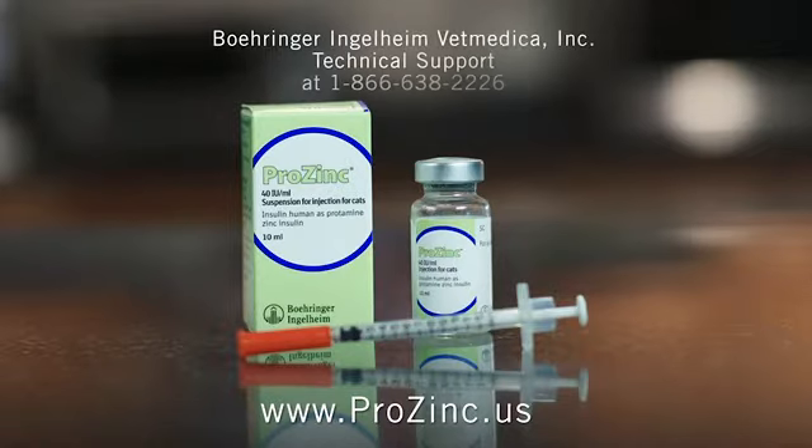You can also call Boehringer Ingelheim Vet Medica Inc. Technical Support at 1-866-638-2226.